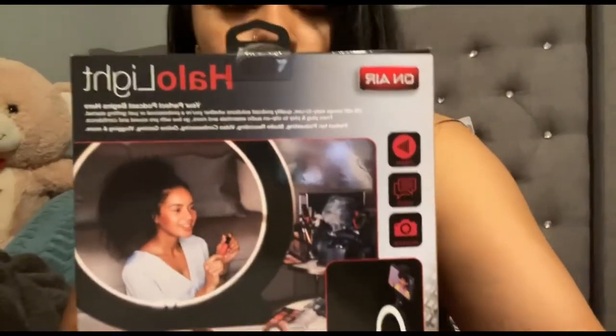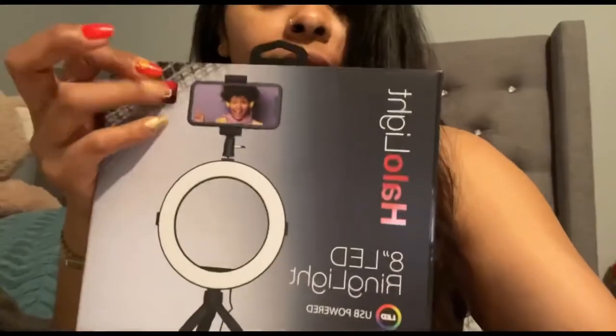I want to share something with you guys — yesterday I went to the store and I bought this right here, it's called a halo light. It's a ring and a tripod. As my channel grows I'm going to be using this, and once I get more subscribers I'm going to buy better equipment like lights and a camera, but for now I'm going to be using this. I want to open it up and show you guys how it looks.